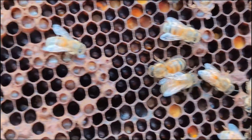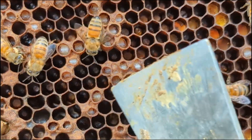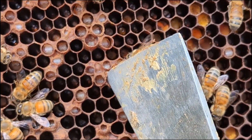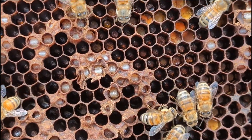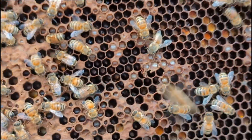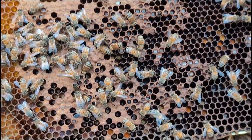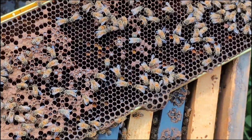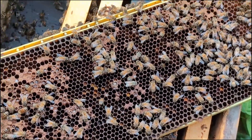That is a worker. You can see here also — these are workers. This is uncapping behavior. Late season, nectar flow is slowing down, and hygienic behavior is going to increase in the colony.